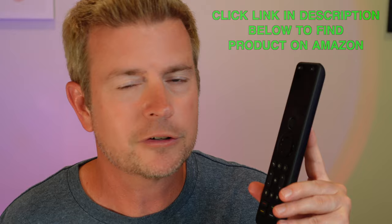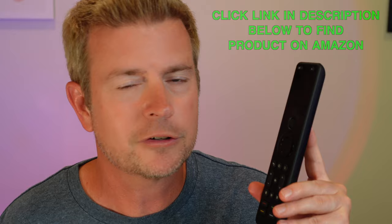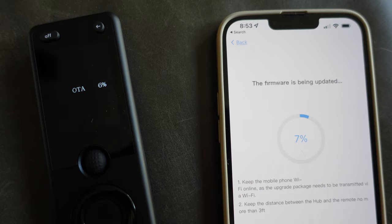Let's talk about the firmware update. When you get this remote, the first thing you want to do is the firmware update — it's very important. This is a brand new product and, like any brand new product, they had a few glitches they needed to work out in the firmware, but all those have been resolved. You just have to make sure you update.